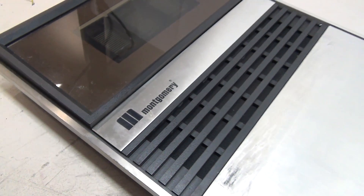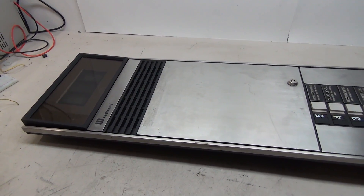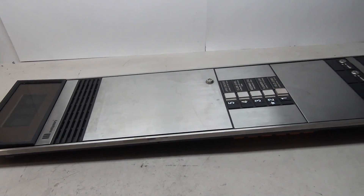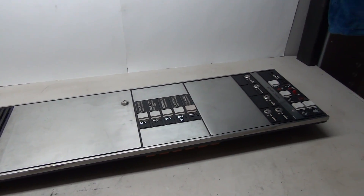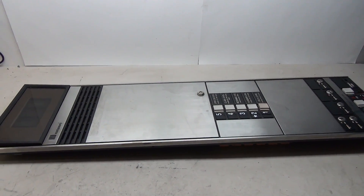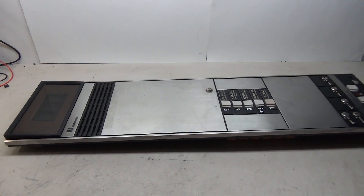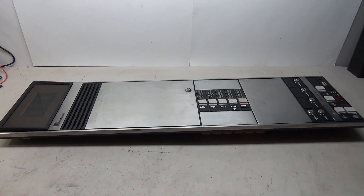Hello everybody and welcome to today's elevator part project. On this project I'm going to be working on this Montgomery Vector elevator car panel. This is a piece that we've been wanting to get for a long time, and I must give a huge shout out to Ray from San Antonio for acquiring and giving us this amazing piece.